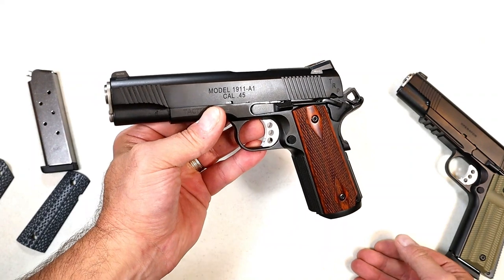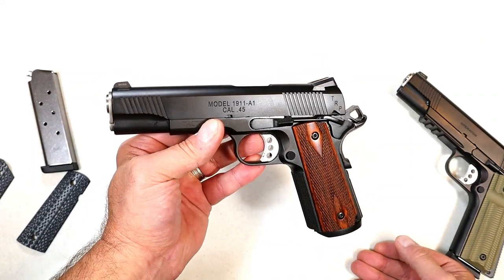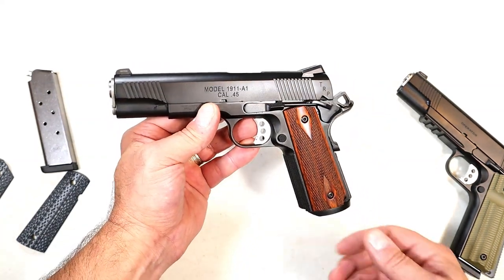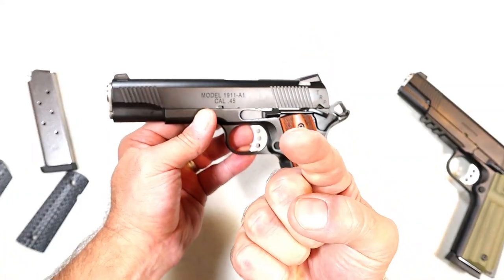I certainly enjoy it at the range — it does exactly what I want it to do. If you like videos like this, please subscribe and share. I always appreciate the thumbs up button. Thanks for watching, and you guys be safe.